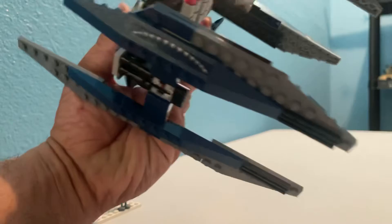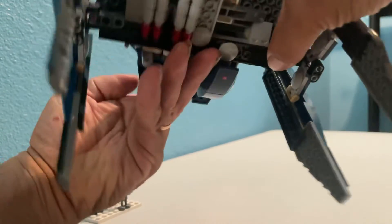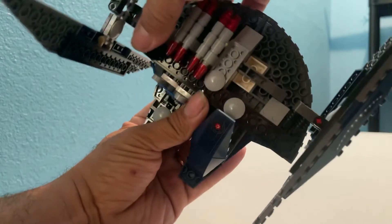One of the criticisms you see on the internet is that it's fragile — and it is fragile. It's made with the old style technique pieces, so I'd recommend you get a firm grip, or else you'd be tossing parts.